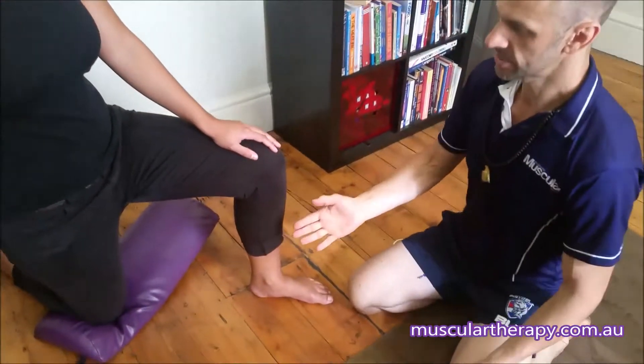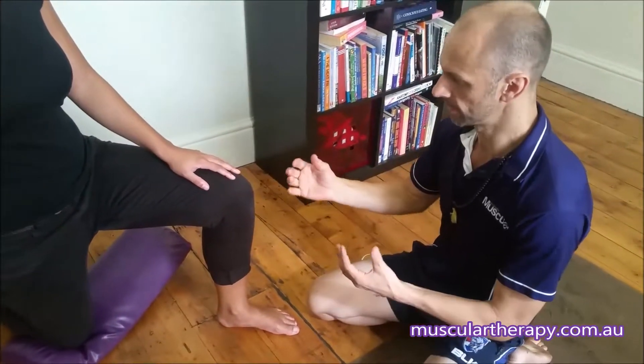G'day, it's Ninja and new recruit Charlie here. I'm just going to show you an ankle and foot treatment. Charlie is in a lunge position so she can actually move a little bit.